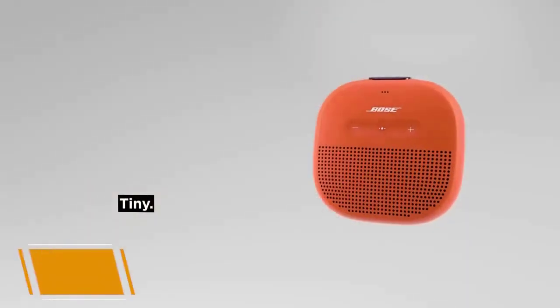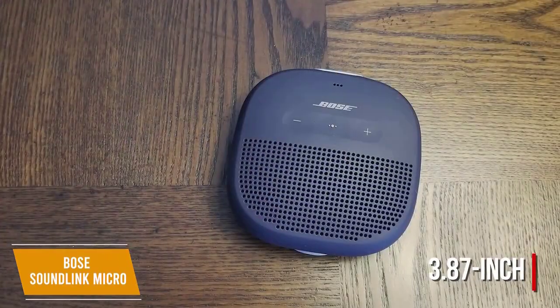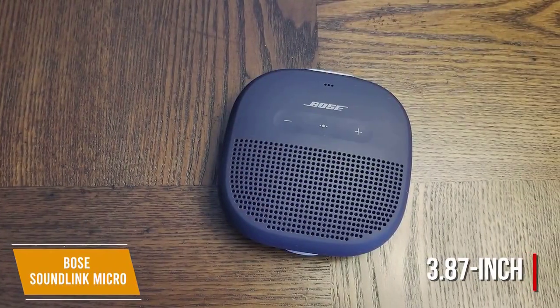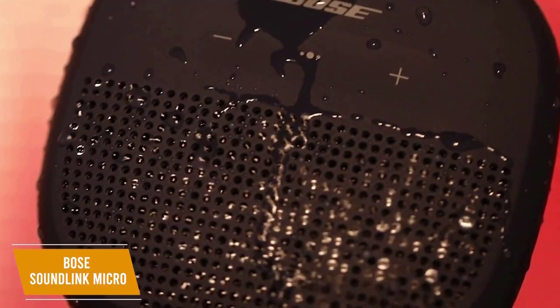It's extremely portable and weighs less than half a pound, and it comes with a tear-free strap for more convenience. The 3.87-inch speaker can pump out some solid sounds. It's also durable and boasts an IPX7 waterproof rating, so it's suitable for poolside and beach use.